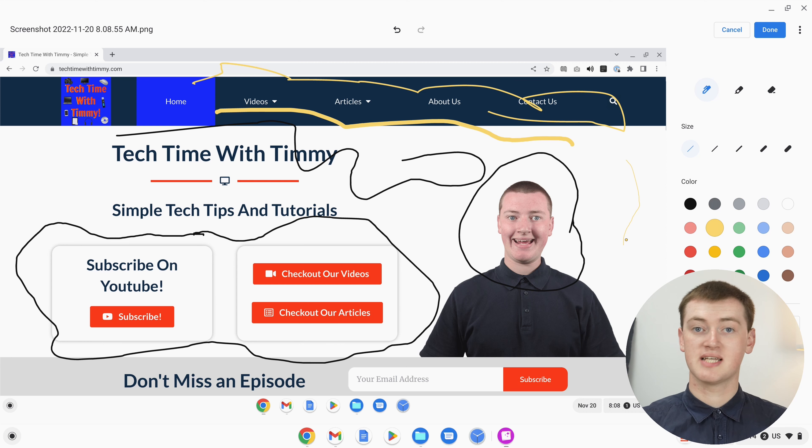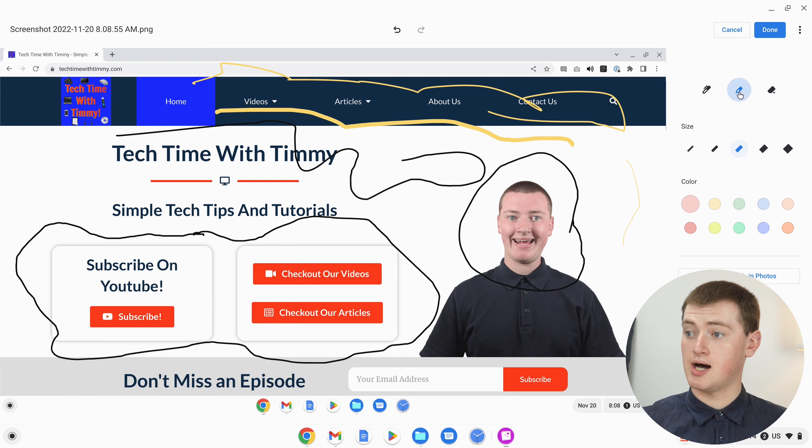If you want to highlight something in your screenshot, you'll see up here there are three tools: the pen, highlighter, and eraser. If you click on highlighter, now you're in highlighter mode. You can choose the color you want to highlight in — Timmy usually likes to highlight in yellow, but you could choose any color. Choose the thickness, maybe medium. Now you can click and drag over your text to highlight it. For big text, maybe go with an extra thick thickness, and click and drag over it until the whole text is highlighted.